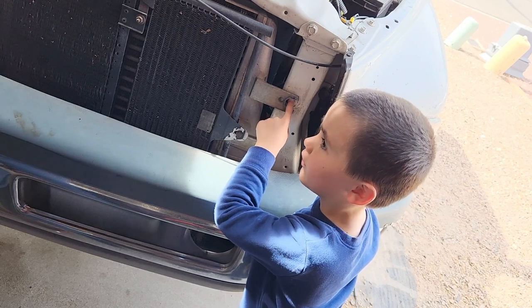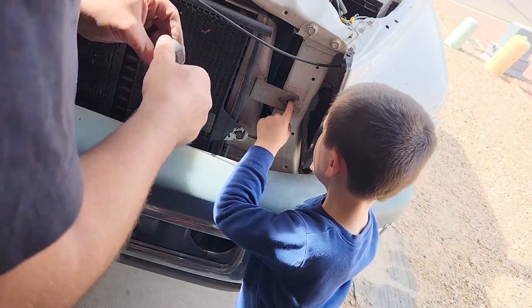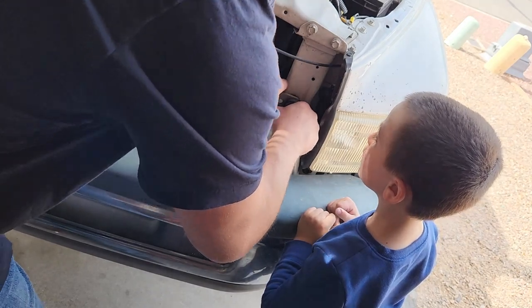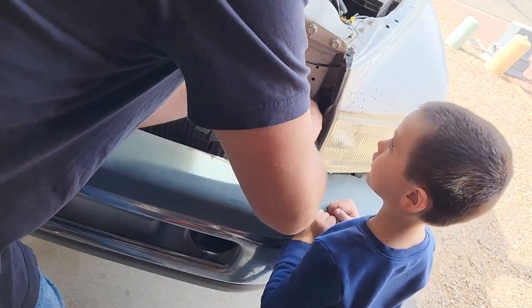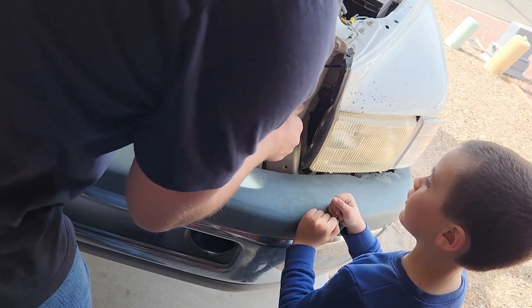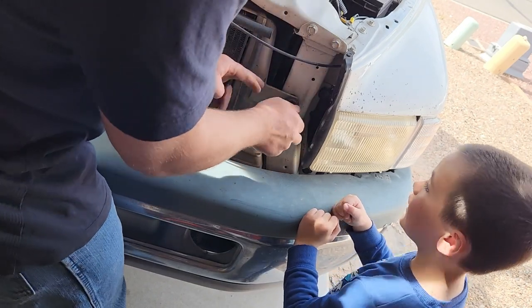Okay, it's golden, it's golden. We're gonna put this back in — it's working, yay!